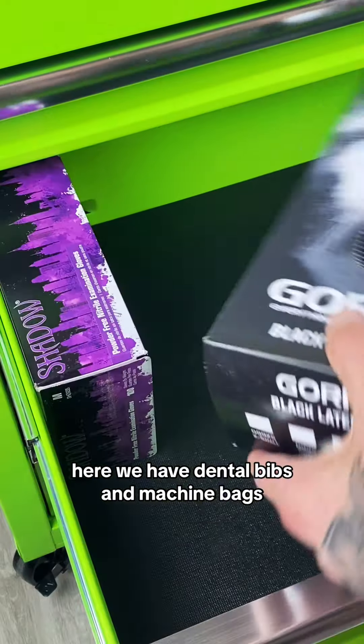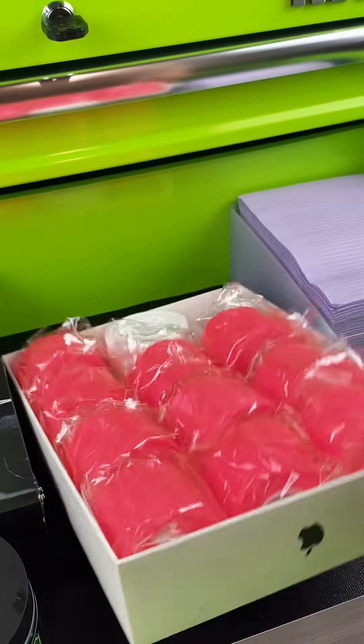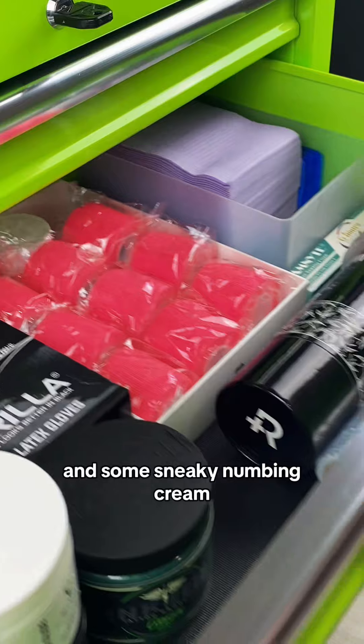Here we have dental bibs and machine bags, a couple boxes of gloves, multiple tattoo lubricants, some grip tape, cling wrap, ink caps, and derm shield, and some sneaky numbing cream. Don't tell anyone.